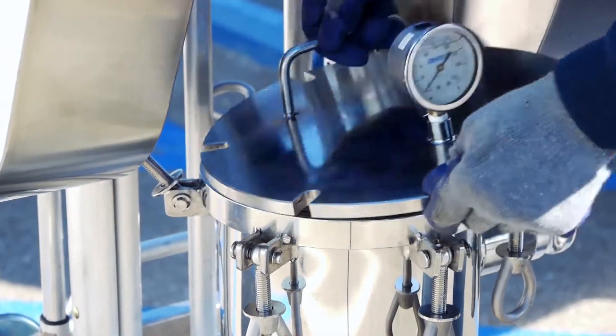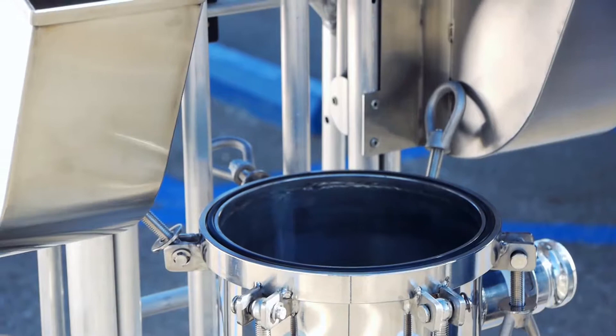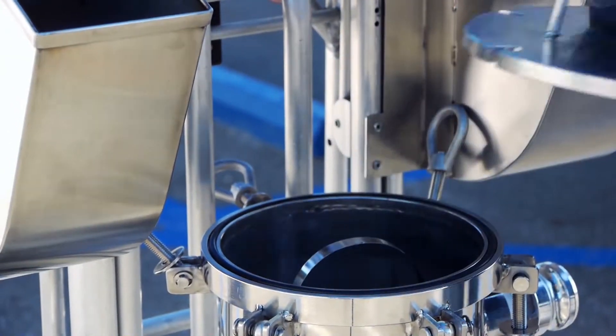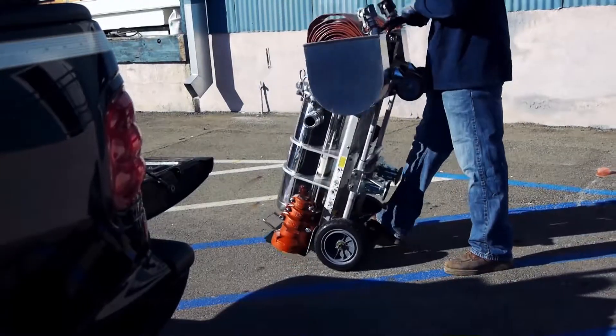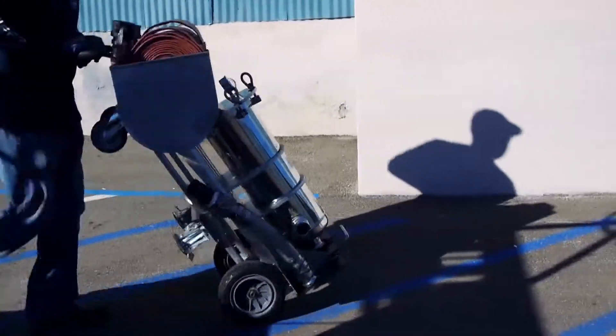The EcoSmart XM filter is designed for ease of use and can be loaded and unloaded by a single service technician. The lid to the housing vessel is secured by six eye bolts that can be easily removed. The stainless steel basket strainer is placed inside the housing.